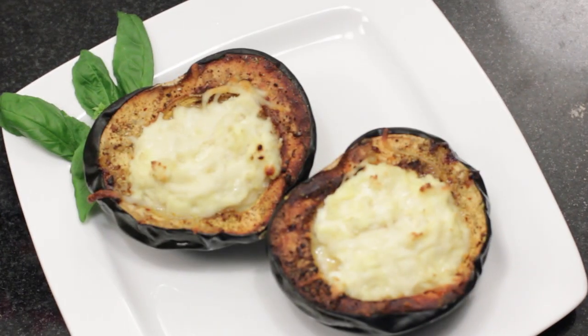Hi, I'm Chef Mariko. Today I will be showing you how to make a stuffed acorn squash with ricotta.